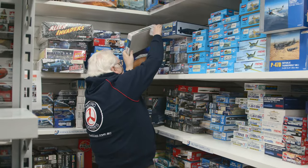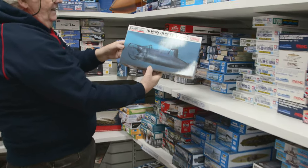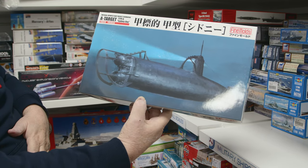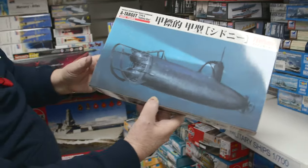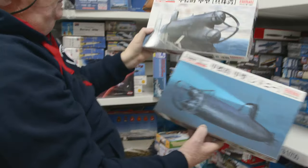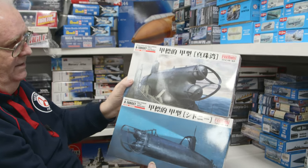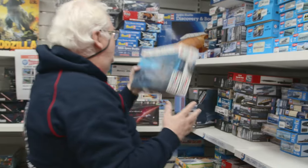From Fine Molds we've got restocks of the Type A target miniature submarine — the Sydney Bay one — in 1/72 scale. They do two of them: that one and the Pearl Harbor one. They are different from each other, but if you're looking to add to the series or collecting submarines, they're pretty cool.